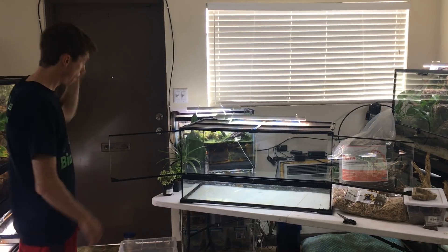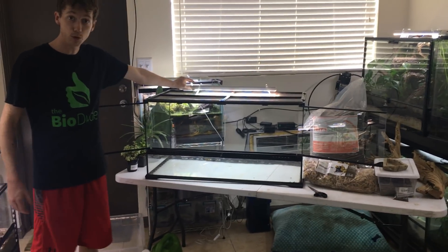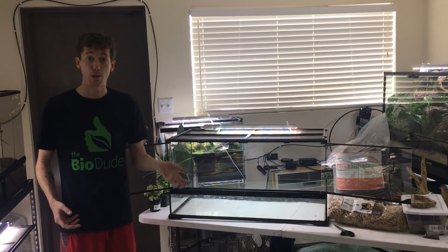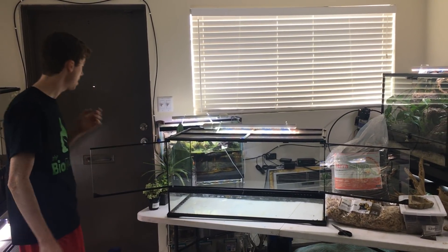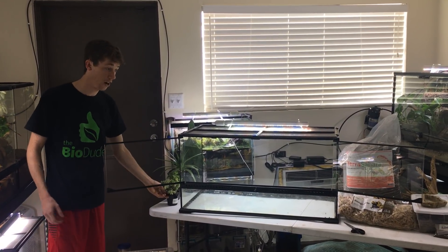The very first thing I have on top here is my 22-inch LED. This has the red and blue diodes in it, which help with color in your plants, as well as provide the spectrum needed to grow your desert plants, which need very, very high spectrum.